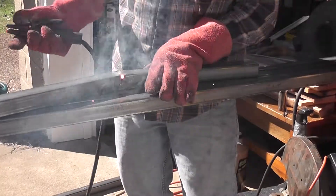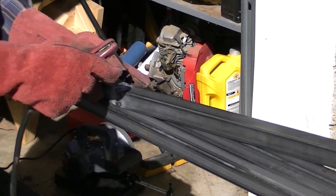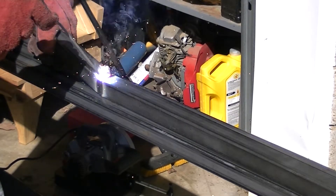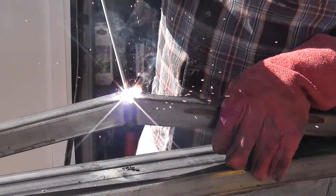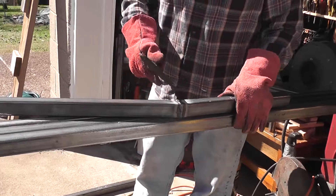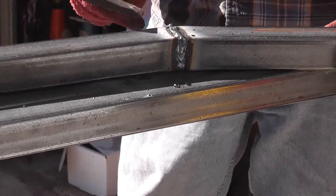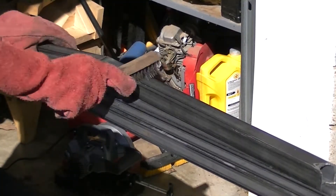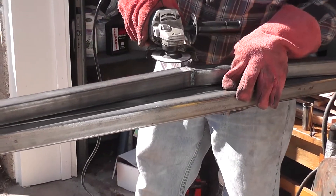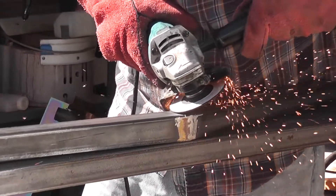I'm obviously not a great welder but I try to do what I can. I got my tacks, so I'm going to finish it up. Now with these there's quite a bit of slag on them, so I grind off again just so that when I mount the plywood there's nothing protruding out to make the plywood not sit flush.